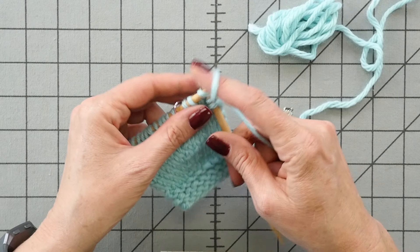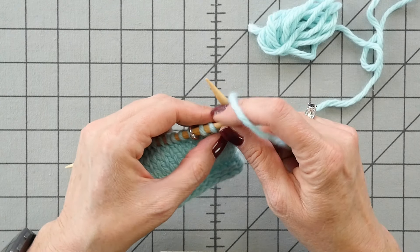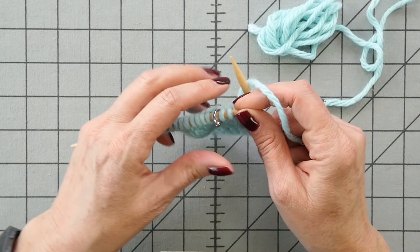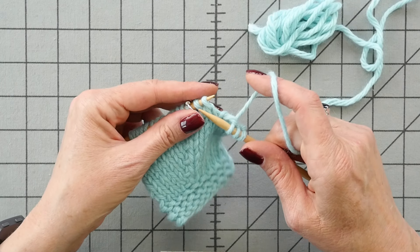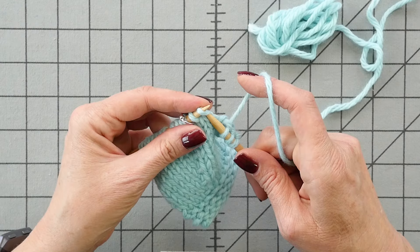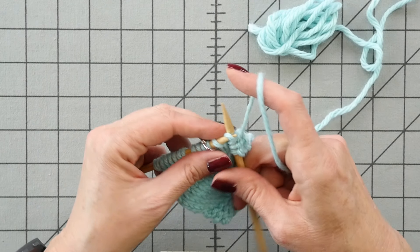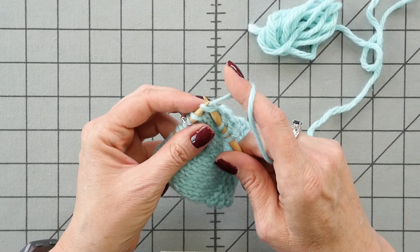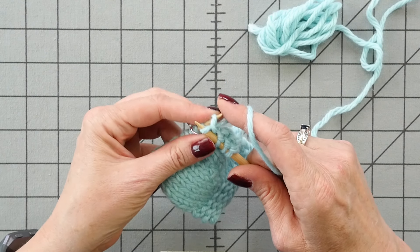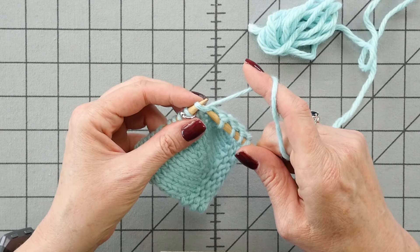I'm just knitting up to the marker here. Slow motion makes every little snag look like a big mistake.